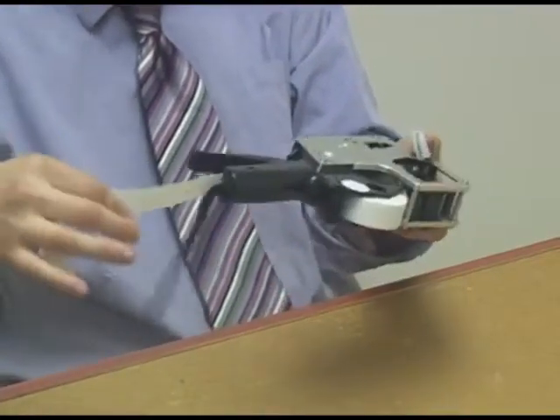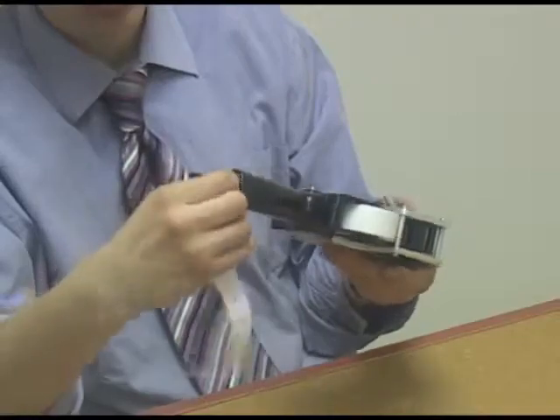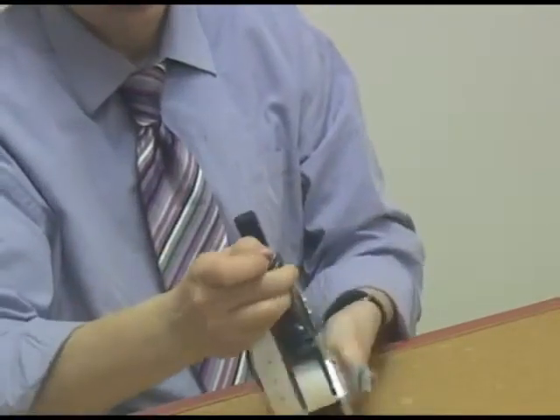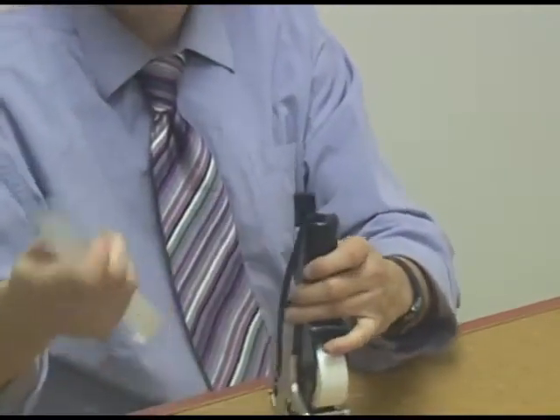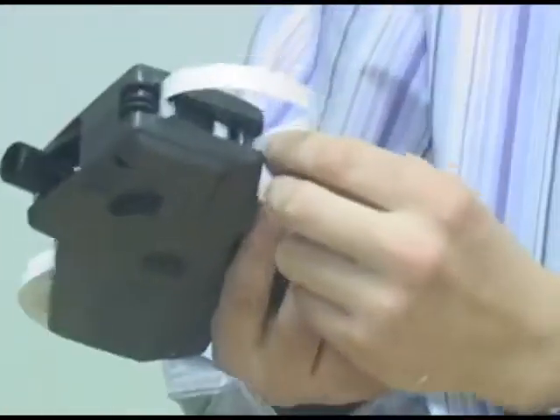From the back, your label tape comes out and there's a little serrated edge over here. You can peel your labels off. Actually you don't need to peel the labels off — you push it in the back of the gun.